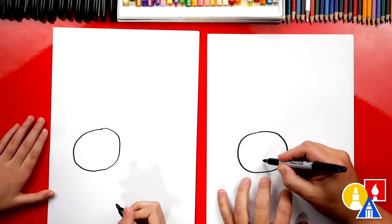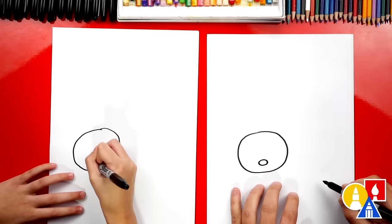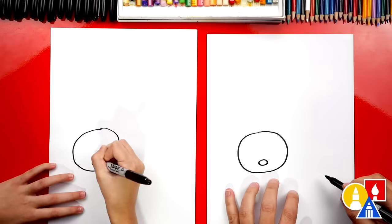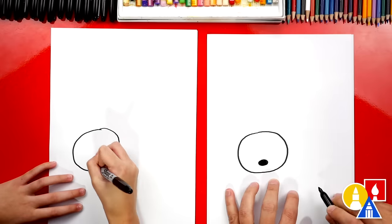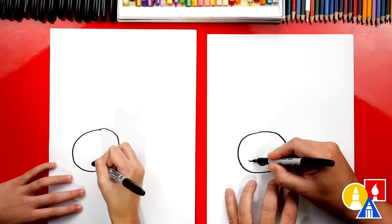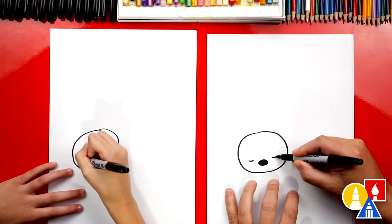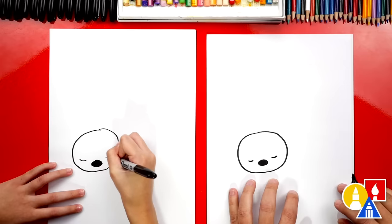Then we can draw the nose. We're going to draw an oval shape and color in that shape. Then let's also draw the eyes. I'm going to draw a little curve right here and a little curve over here on the right — he's sleeping. Or she.